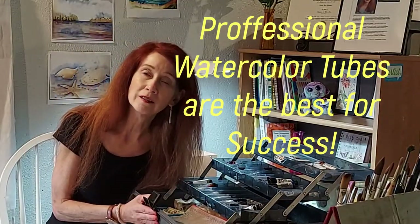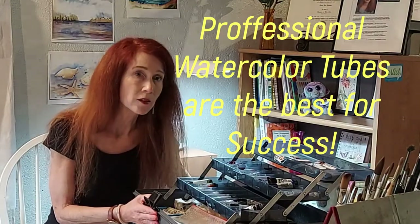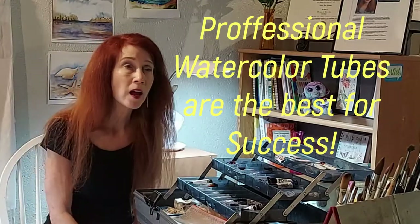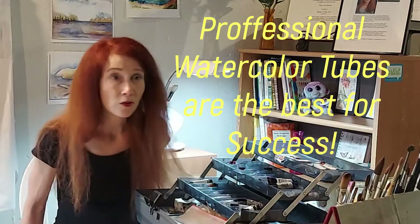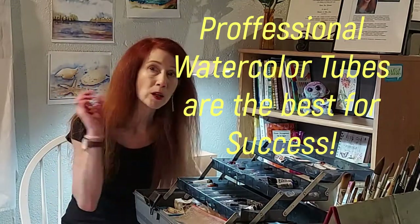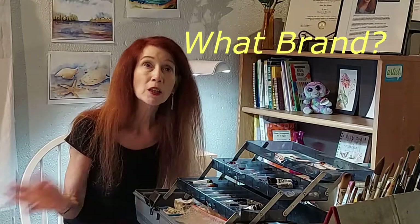Let's talk about what kind of paint you should get. We know we want watercolor, but there are two kinds: there's the transparent watercolors simply called watercolor, and then there's gouache, which is an opaque watercolor. Gouache is very beautiful too, it just doesn't have that luminous transparent-to-the-white-of-the-paper potential that transparent watercolors do.